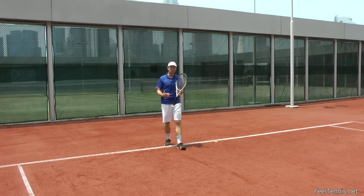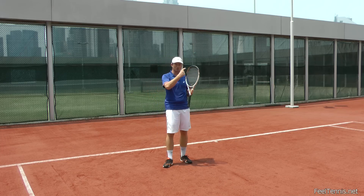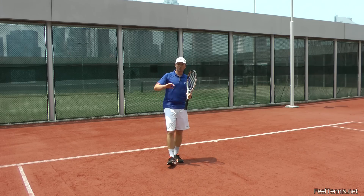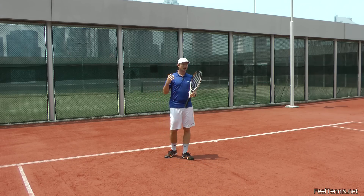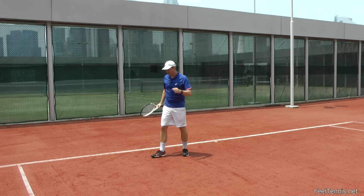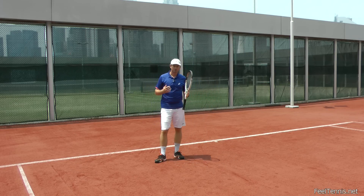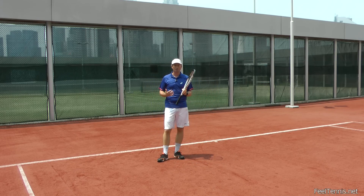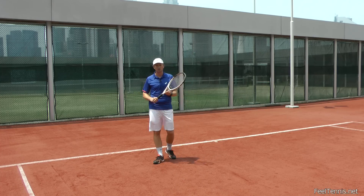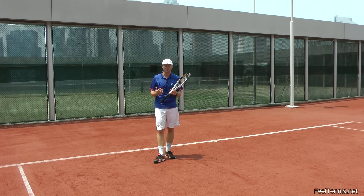The first thing after the point would always be recovery. I often see players staying too long with the previous point mentally — 'What happened? What did I do? What should I do?' — or moving into the future, planning the next point, or getting very irritated. When you're in that state, you can hear your breath is very short. You're not resupplying your body with oxygen, and then you won't have enough oxygen for the next point. Eventually you'll run out of breath and get tired much sooner than if you kept breathing and resupplying yourself with oxygen.